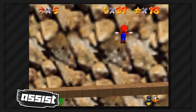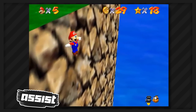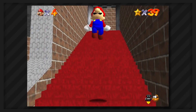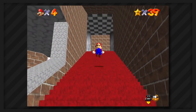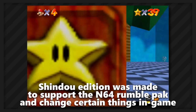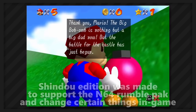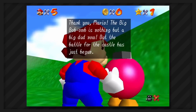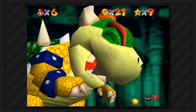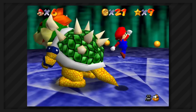You might feel disappointed that some of these stars are going to be artificially obtained, but trust me when I say that some of these stars are humanly impossible to collect. Also, this is a 70-star run, and I will not be using the backwards long jump since it is not in the Shindo version of the game, which is the version used on the Nintendo Switch. I'm also using the Japanese version, because we'll have fewer text boxes to press. Anyways, with all that out of the way, we can finally start this challenge.